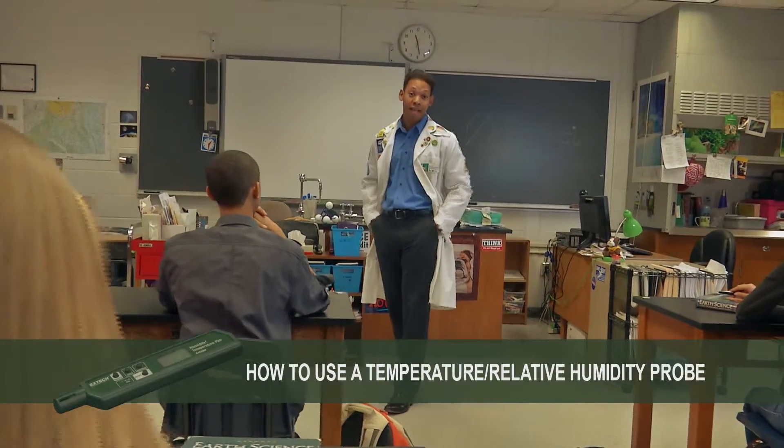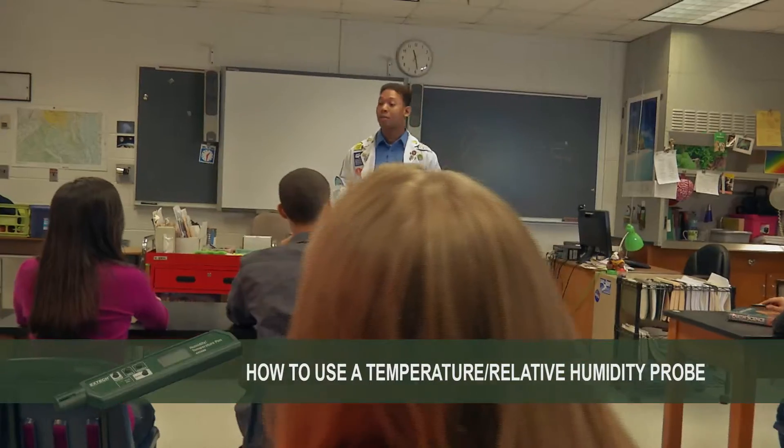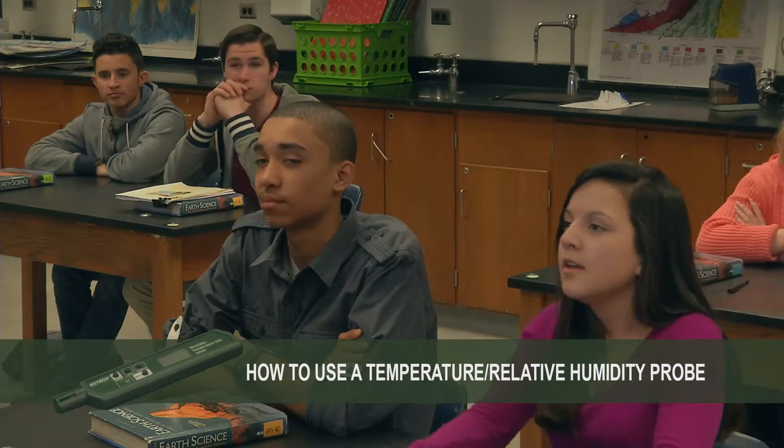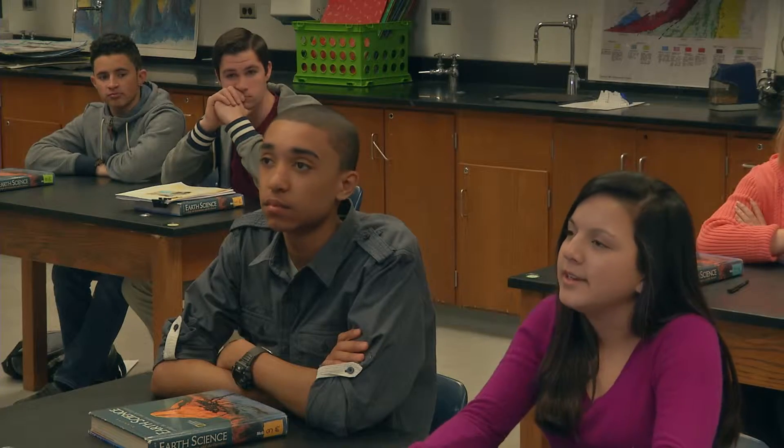That's why this year I think that we can become a certified Project Learning Tree Green School. Well, let's use the Green School's energy investigation.